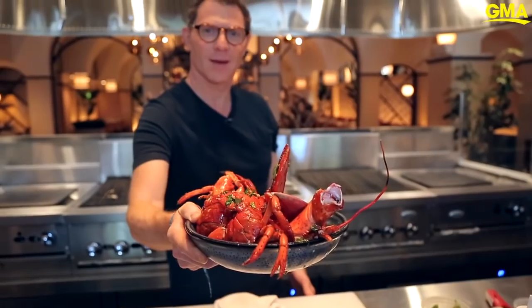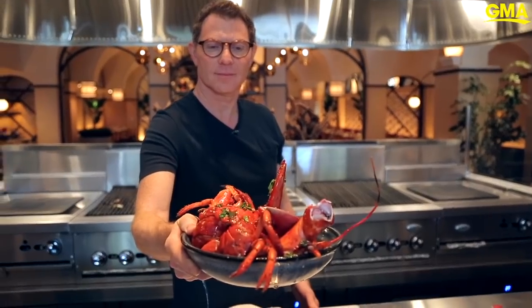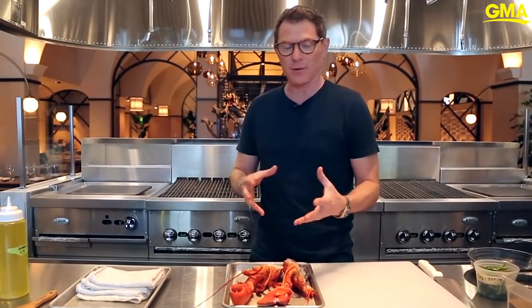We're at Shark, which is my new restaurant in the Tom's Hotel and Resort in Las Vegas. And I'm going to show you how to make a grilled lobster with a red chili, garlic, and fresh basil butter.